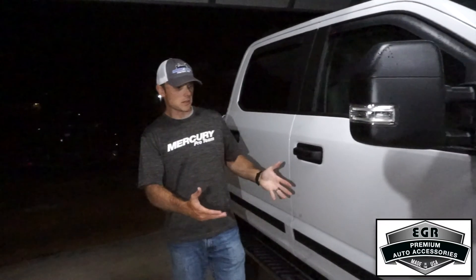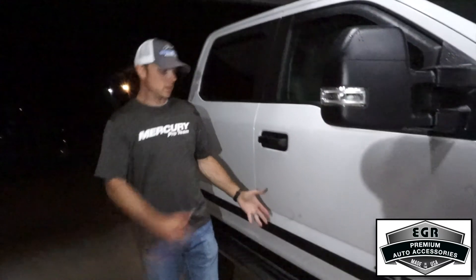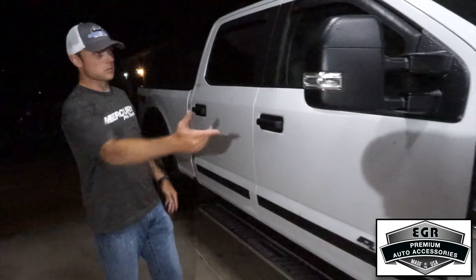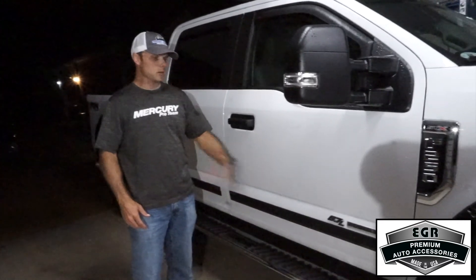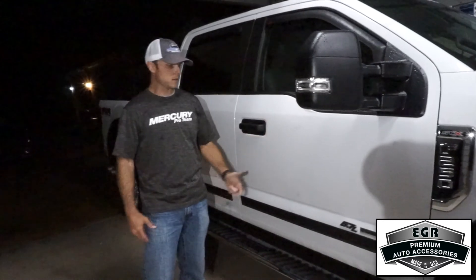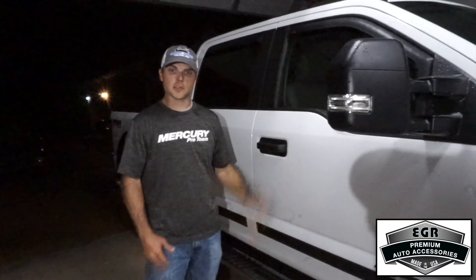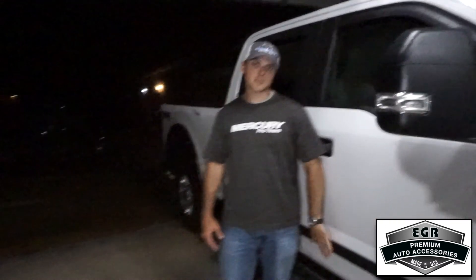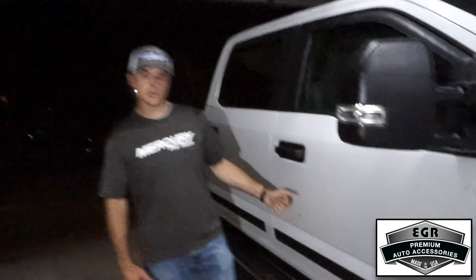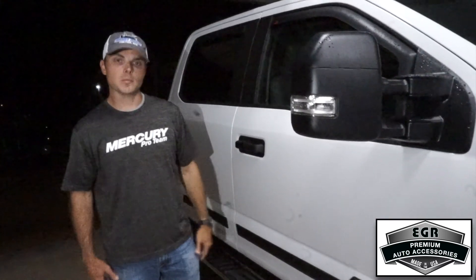That finishes up the install for the body side molding. It makes the truck look great — it really matches the fender flares and the window visors. But it also helps you prevent door dings. You can park in a parking lot and if somebody pulls up and opens their door, it's going to hit that side molding instead of getting on your paint. Not only does it enhance the look of your vehicle, but it's also going to add protection to it.